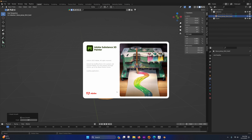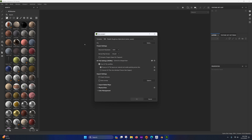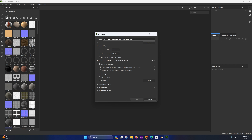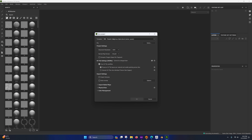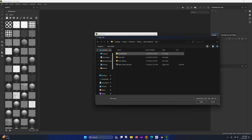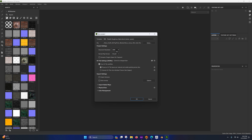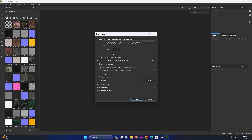Go to UV > Pack Islands. I like to set the margin to 0.01 or 0.1 — it gives a little spacing between the border and the island. If you want really good UVs, I recommend Rizom UV software — it's probably the best and easiest way to UV things in the most efficient way. That's it for this part.